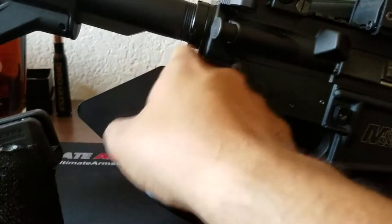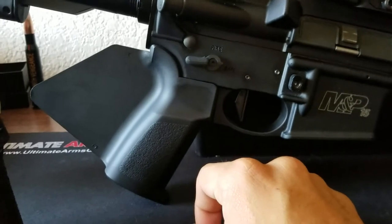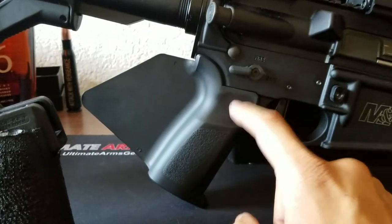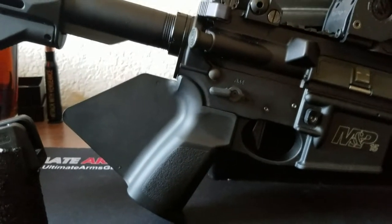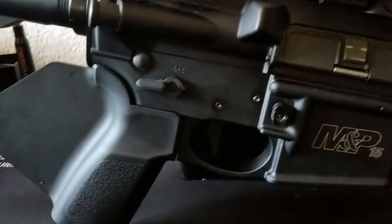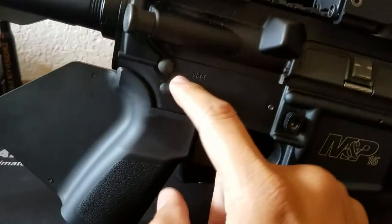Before the Facebook critics say this isn't compliant — from this gap here — it is still a featureless grip. If you go to the California DOJ website and look up their definition of a pistol grip, you'll see this is fine. I'm not going to go into it because you can read it yourself.